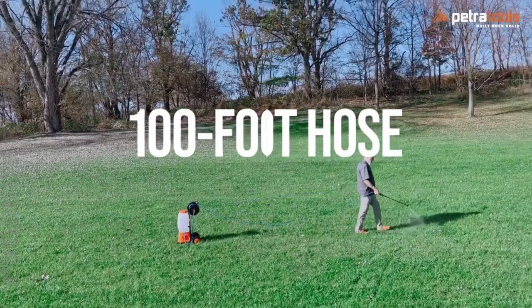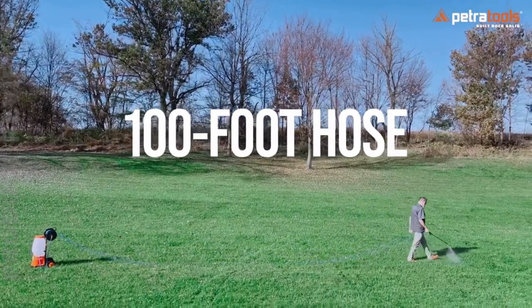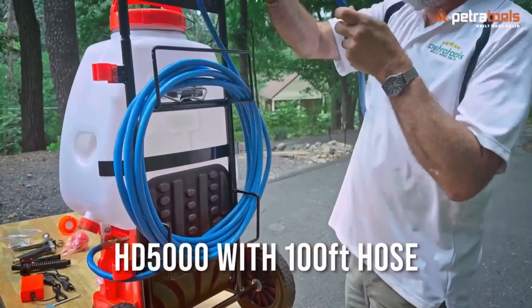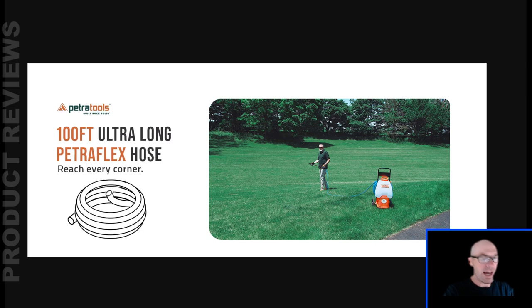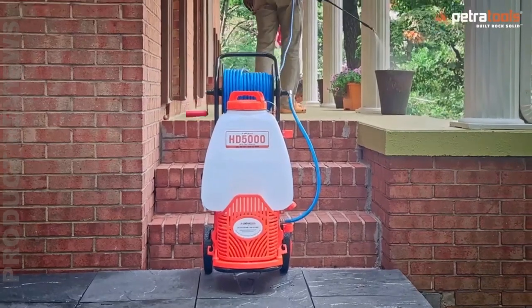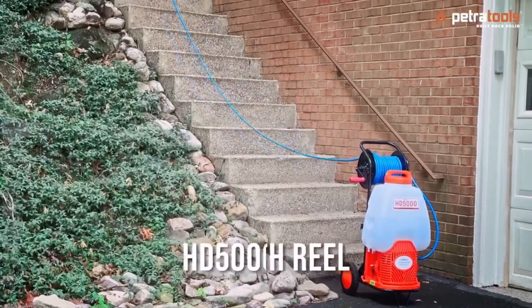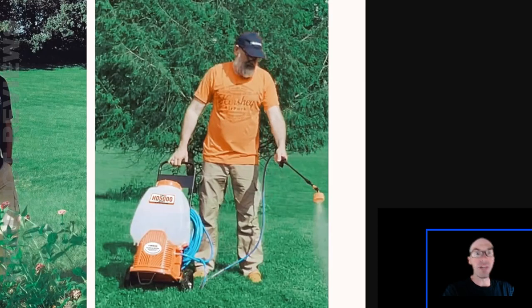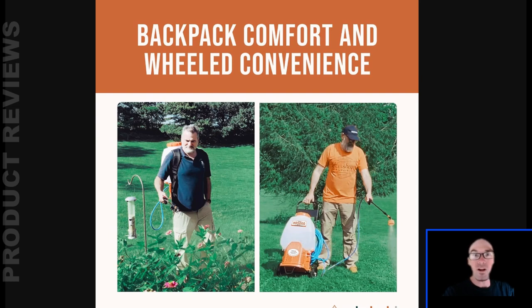I don't know if I'd recommend using the 100-foot hose. It might be great to leave the thing in one place and walk around your yard, but when you're done you've got to wind the whole 100 feet back up by hand. They do sell a version with a reel, but they're charging an extra $100 for a little plastic reel that probably cost them five bucks. And if you're rolling the cart out on rough patches of grass, it's not going to be a fun experience.